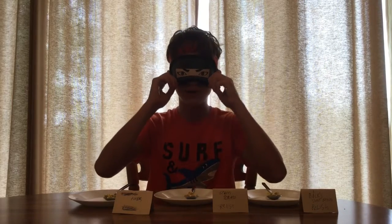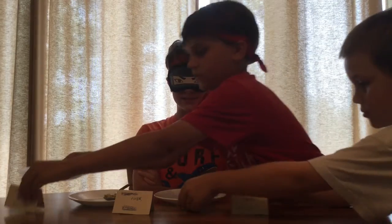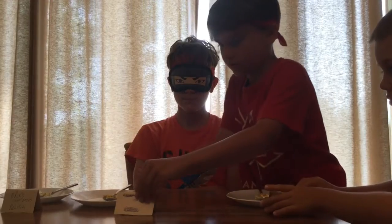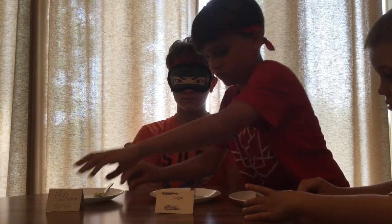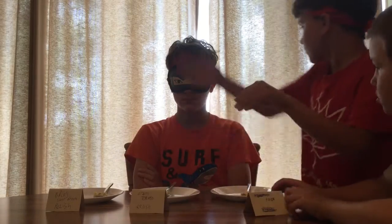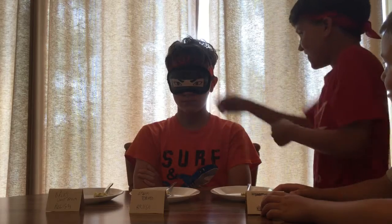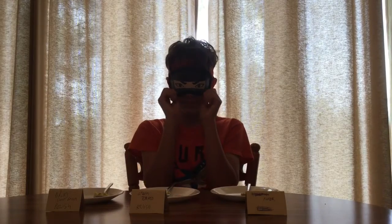So I'm going to put on my blindfold — please mix them up. Okay, are they all mixed up or are the signs on the right ones? Yeah.